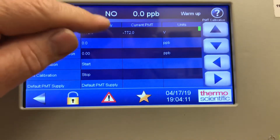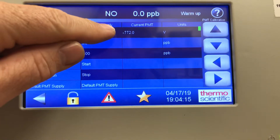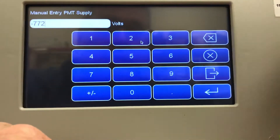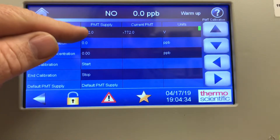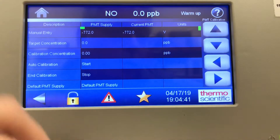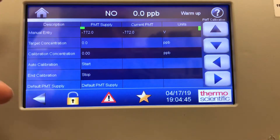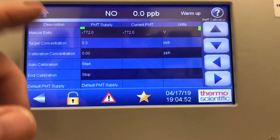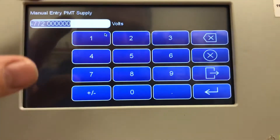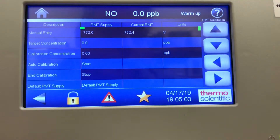The screen shows minus 772 volts. You simply touch that screen and punch in what you want the PMT to read. It's no longer an up-and-down arrow — you have to dial in the numbers. Say I wanted minus 772: I'd type it in, hit enter, and you'd see the response change on your calibration gas. That's how you do the manual coarse gain adjust. It's different from the i-series where in service mode you used up-and-down arrows to adjust the PMT voltage; now you simply punch in the number and hit enter.